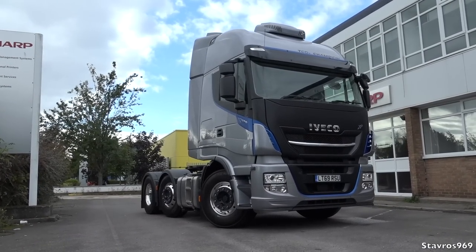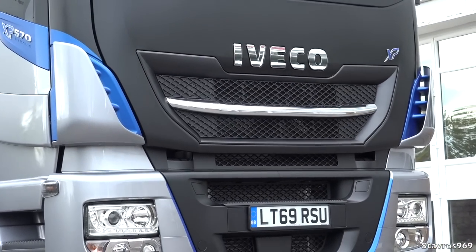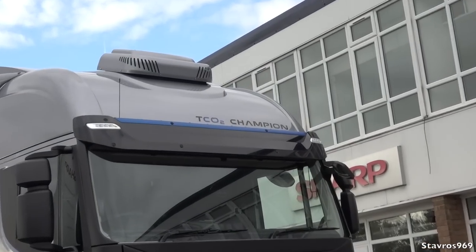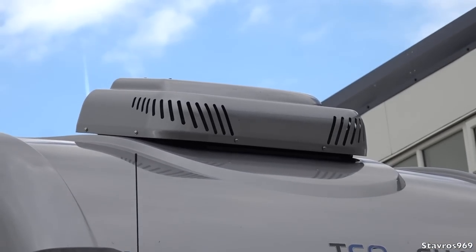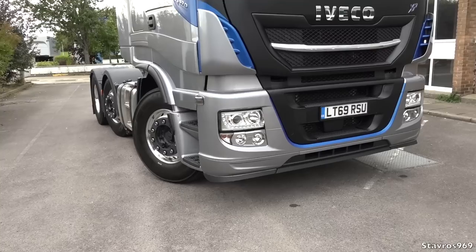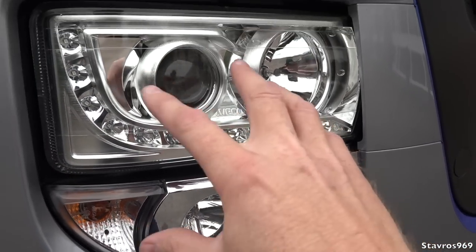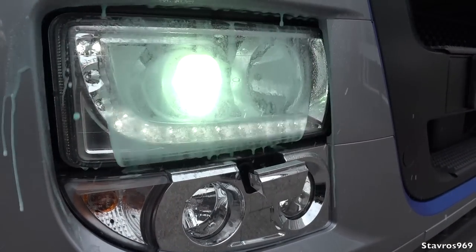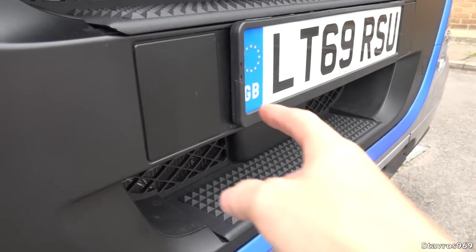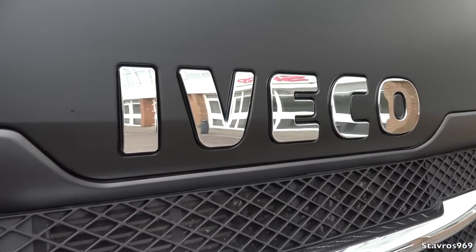Starting off with the exterior, finished in Chrysler Silver with blue accents above the sun visor, on the door, around the front section, and on the front bumper. We have the air conditioning pod up on the roof. We have Xenon headlights for good light at night and LED daytime running lamps. This section here pops out — it's a washer jet for your headlights, quite effective with good power. Over here we have steps built into the front bumper, and behind these plastic sections we have tow hooks at either side.